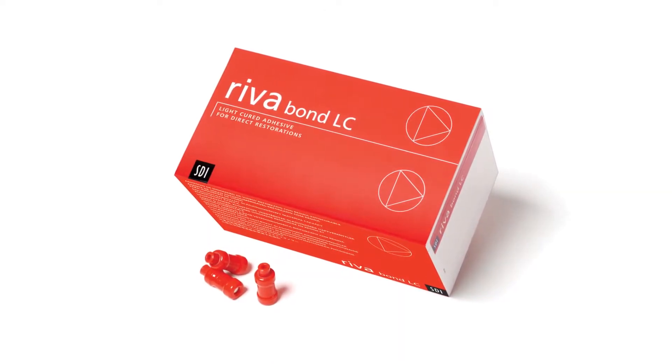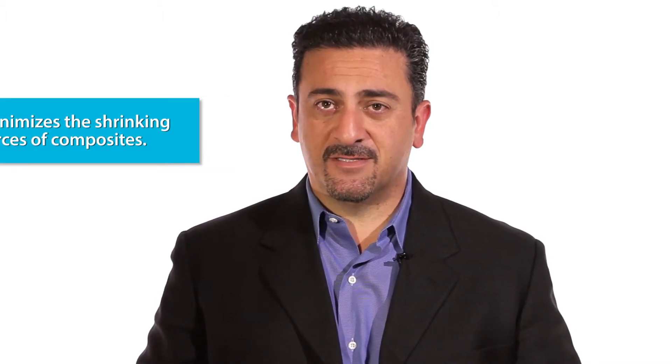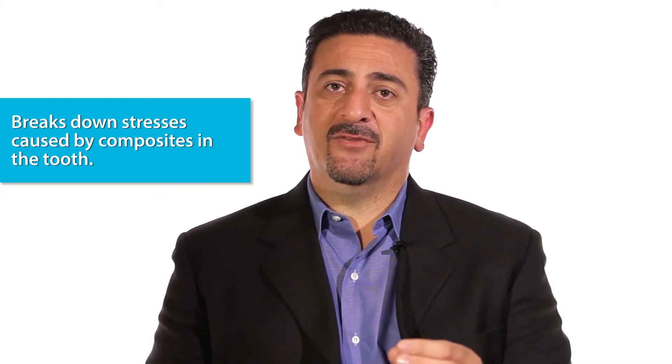This is a new glass ionomer based adhesive that is going to help minimize the shrinking forces of composites, and especially bulk fills. The way this adhesive works is by taking some fluid from the tooth and allowing for some expansion, which allows it to break down the stresses that are being caused by the composites being placed in the tooth.